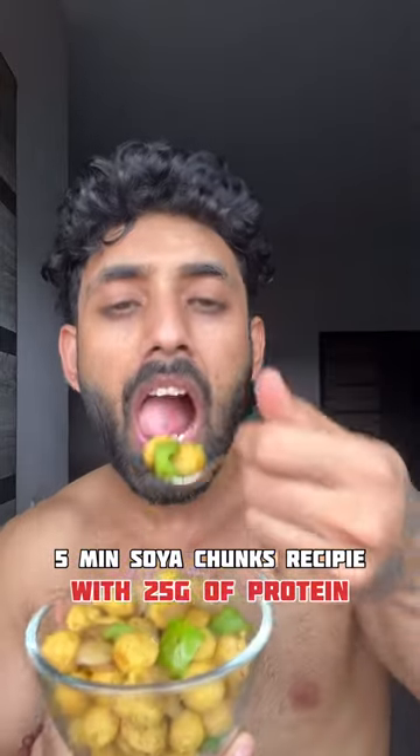Try this soya chunks 5 minute recipe that contains 25 grams of protein. It is so yummy and so tasty.